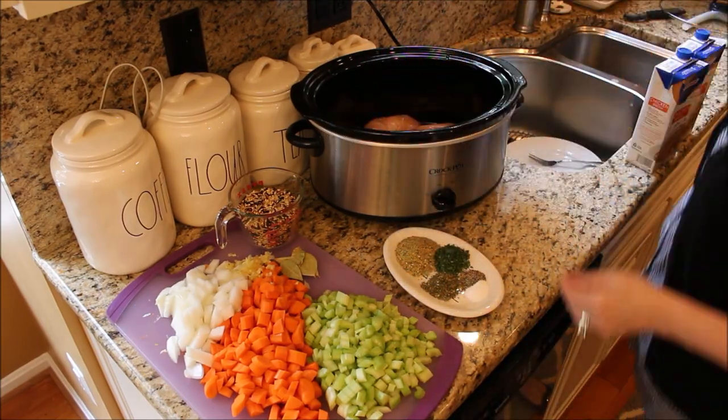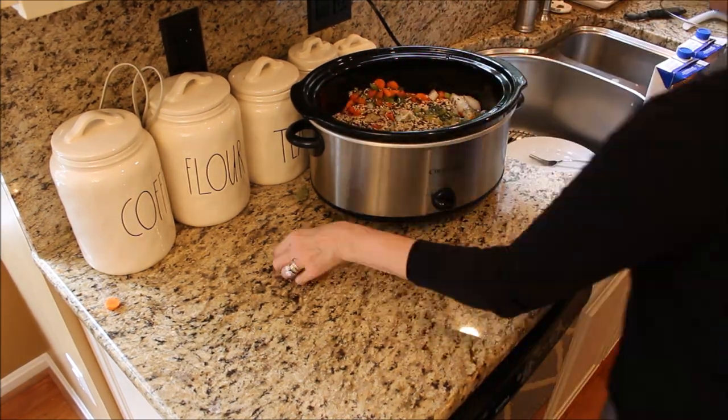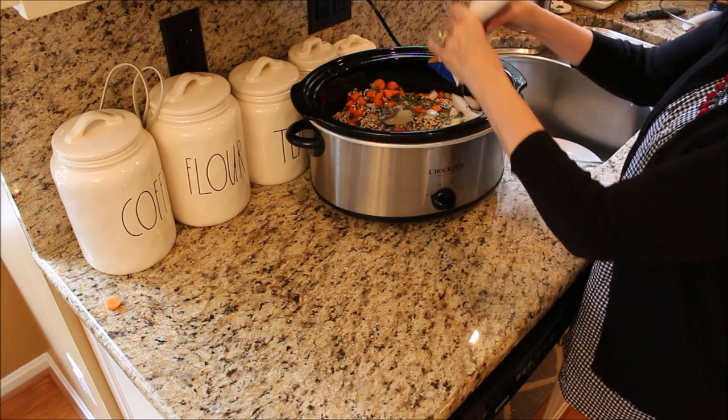Add all of your ingredients to your crock pot, mix very well, set your crock pot on high, and cook for about five to six hours.